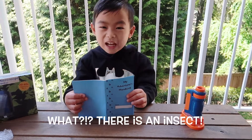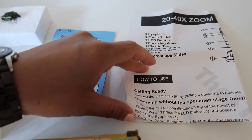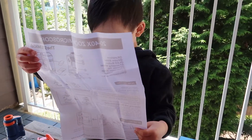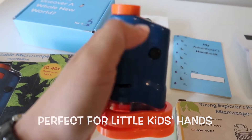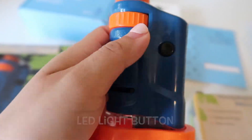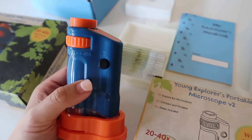There's an air stack — that's so scary! It also comes with a manual, so it's really easy to work with. It's really perfect for little kids' hands. This dial adjusts it to 20 times or 40 times magnification, this is the light button, and this one is the focus button.